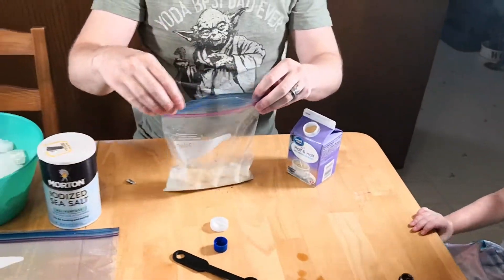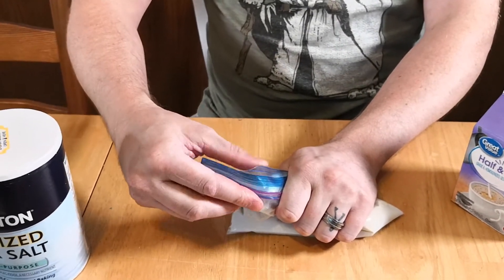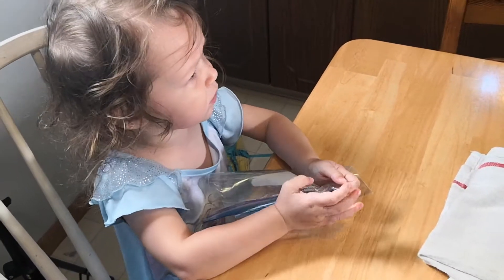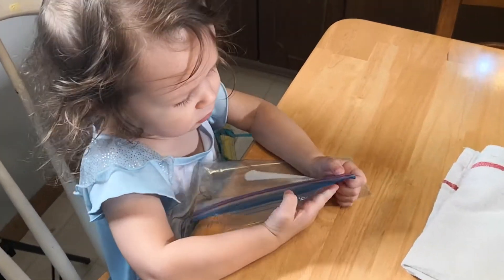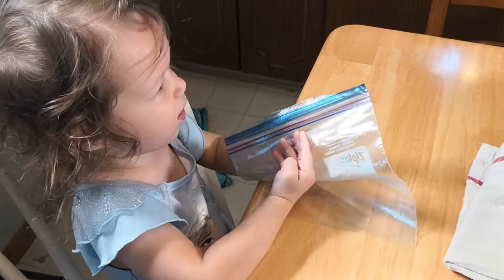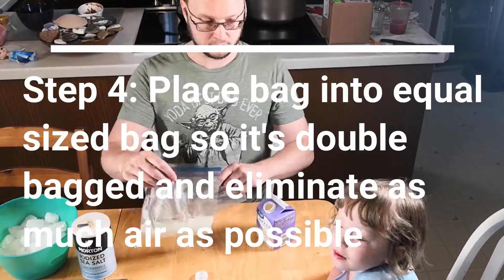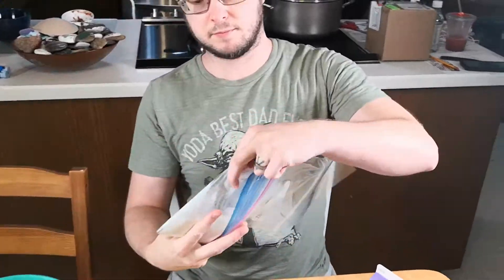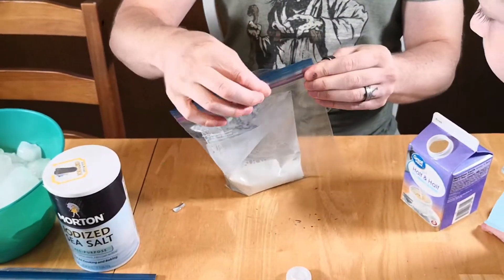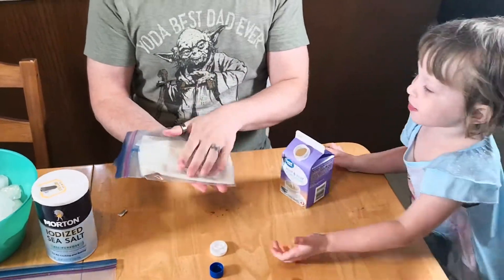I'm going to put it in there. Now I'm going to take out as much air as possible. Very little air. Can you open that bag for me? Here, let me show you — right there. Open it. Pull hard. Here, let me help you. There you go. So now we're going to put this bag in here, pull this up, and do it in this. We have to get as much air out as we can and squish it so that it's very thin.